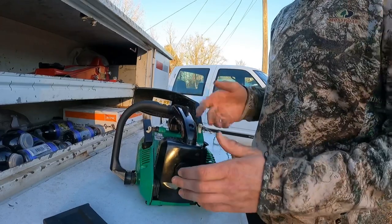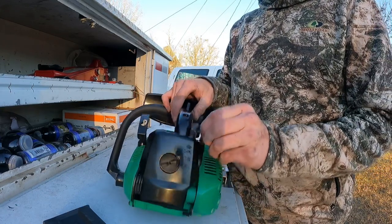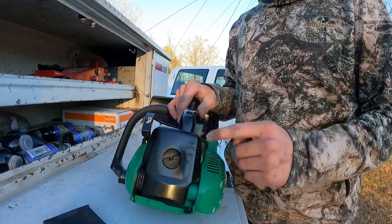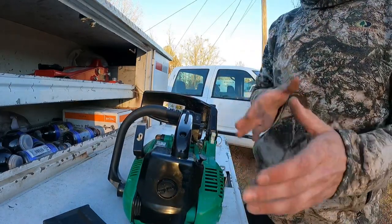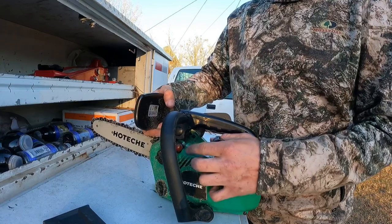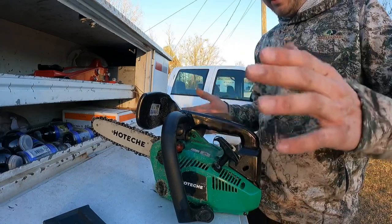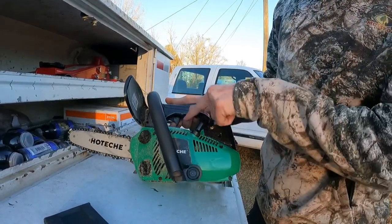Here's the on/off switch - that's on, that's off. This is the choke, which is a little different - most chainsaw chokes are on the side but this one is on the back. I'm assuming this is your air filter back in here. This is your priming bubble - you only have to press that maybe three times on a cold start and it normally cranks right up. And here's your pull start, and of course your trigger right there.